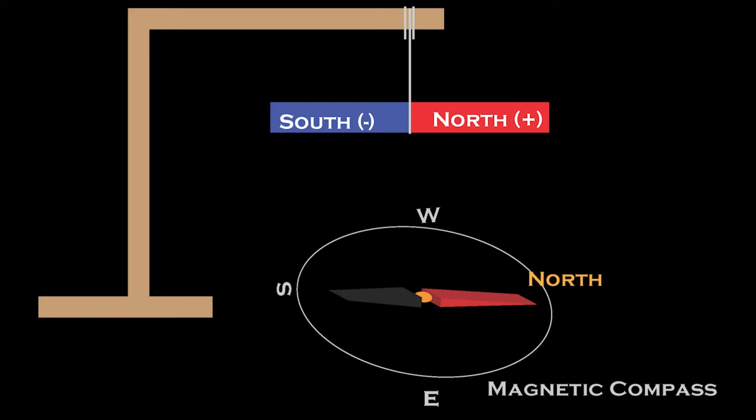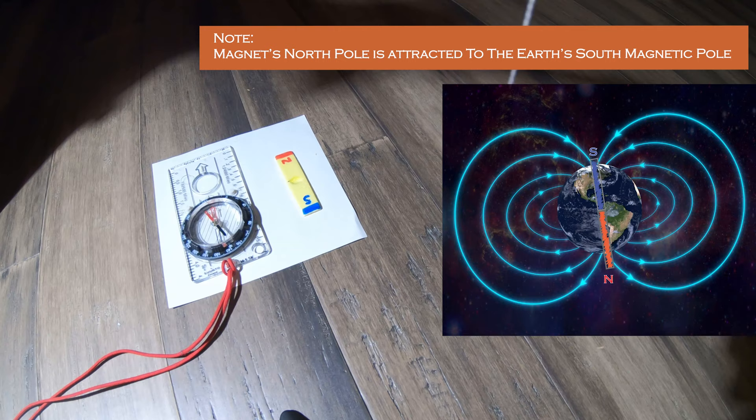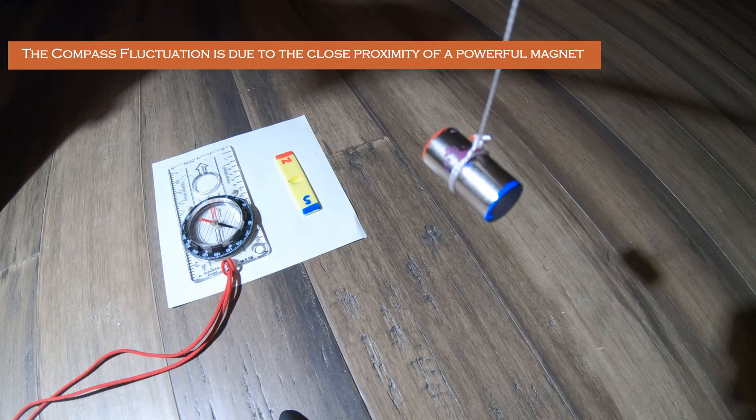Here's the string method. Go ahead and tie a string around your magnet and suspend it in midair — I like to use a stick, but it can be whatever. We've got our compass pointed north. We went ahead and dropped the magnet from the string and suspended it. When it finally settles, the north end of the magnet will be pointing north. The south end, in blue, will be pointed south.